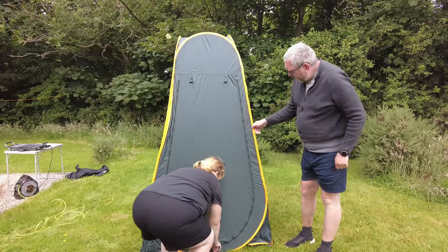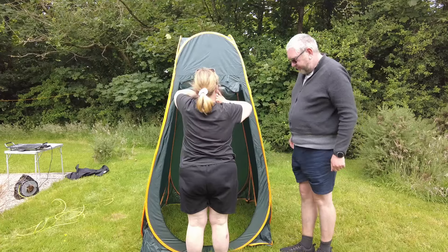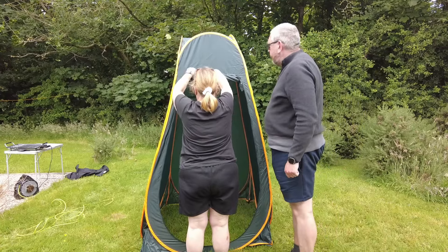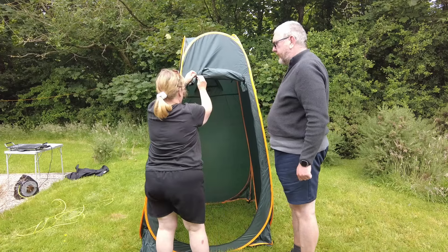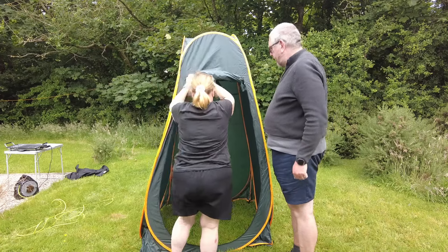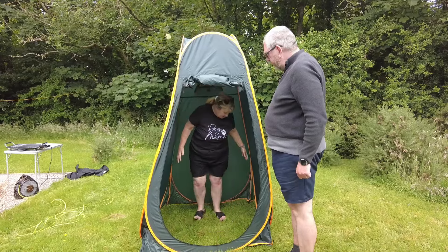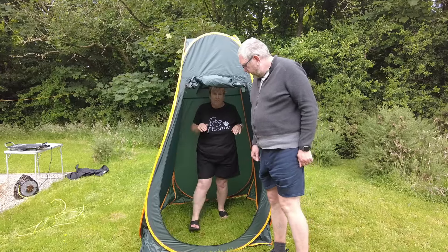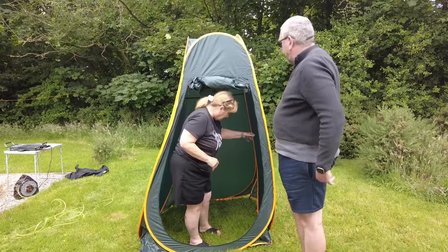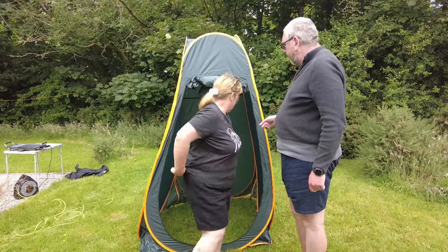Nice orange stripes. Zips to open it up. Roll up into there, I guess — we won't leave it off while you're in there. So yeah, it's not a bad size, is it? Looks all right. I think the only thing it's got missing compared to our other one is I'd like a little pocket on the side. You've got to search the toilet tent.